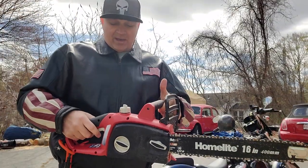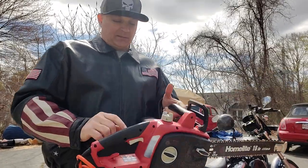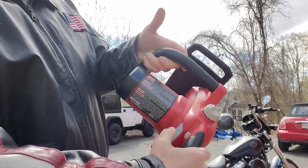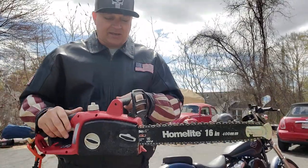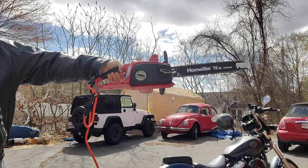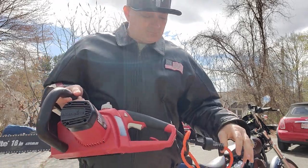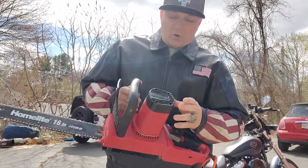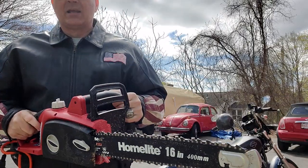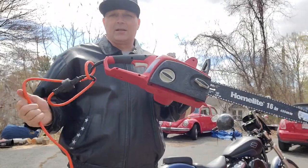Basically what you have is lefty-righty, doesn't matter what hand you are — the operation is the same. There's a little button right here and a trigger right here. The button goes in, then all you need is the trigger — that button just helps to get it ignited. As far as burning it out, what I was told was never overfill the oil. What I've been doing is filling it at around three-quarters, and it will drink some oil, so make sure you have a quarter of oil on there.